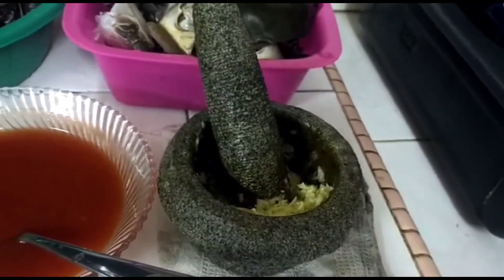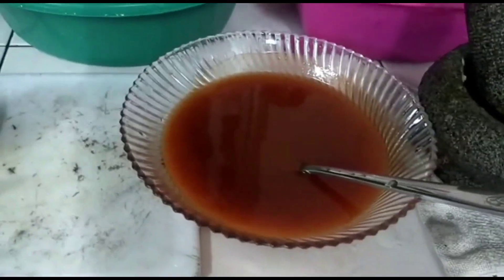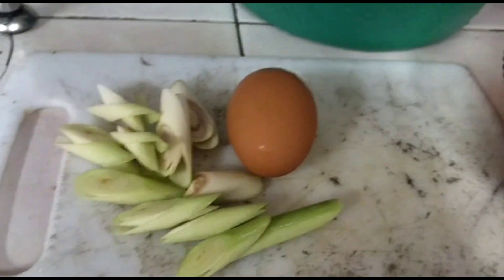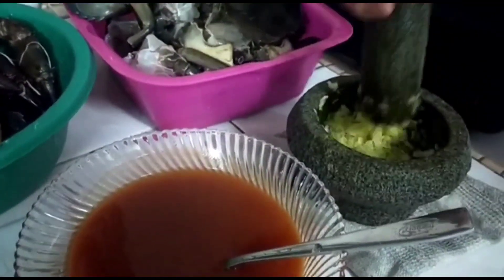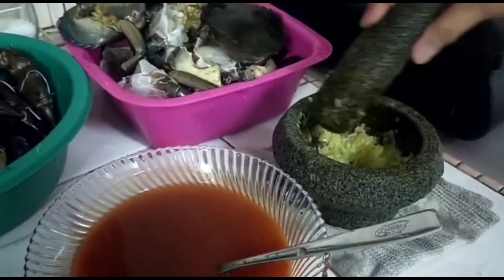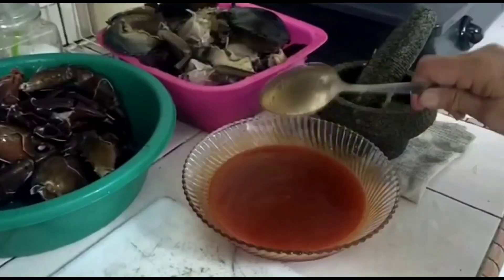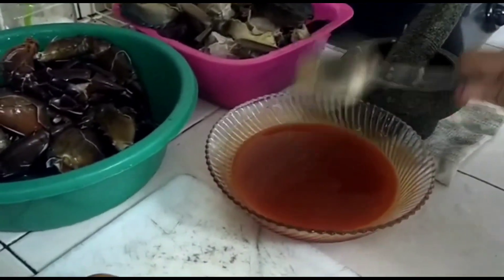Okay, ini sos. Serai dan telur. Okay, we're going to tumbuk halia, bawang. Okay, sampai dia halus. Sos tomato. Okay.